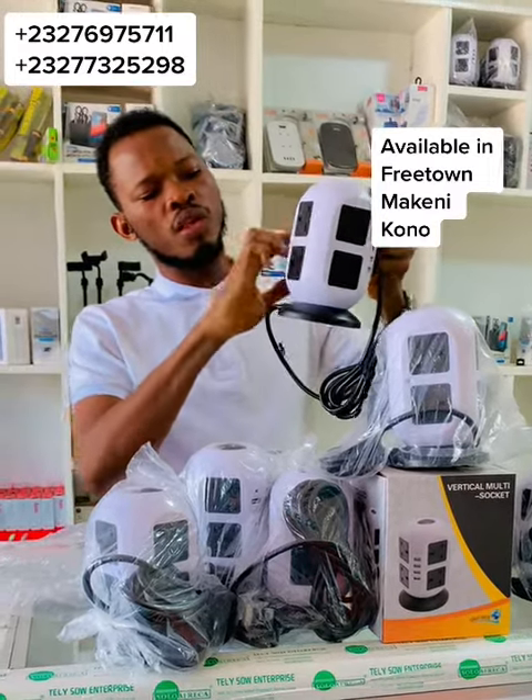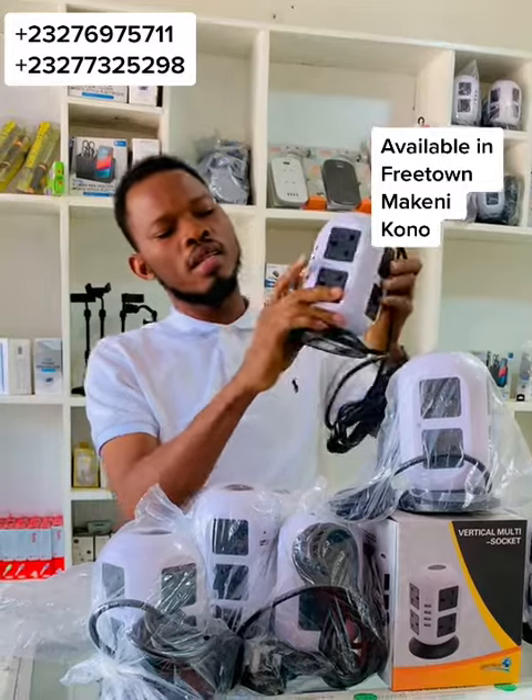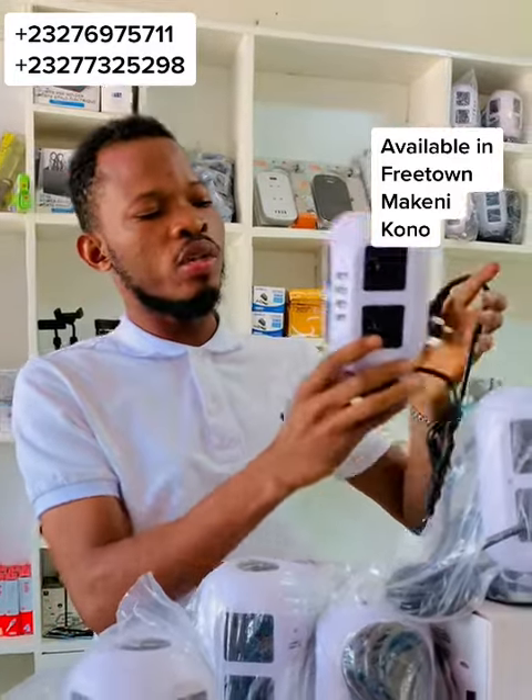This extension has 8 slots, which you can use for plugging in whatever you need — a freezer, a water heater, electric goods — and you also get 4 spaces for charging your mobile phone.